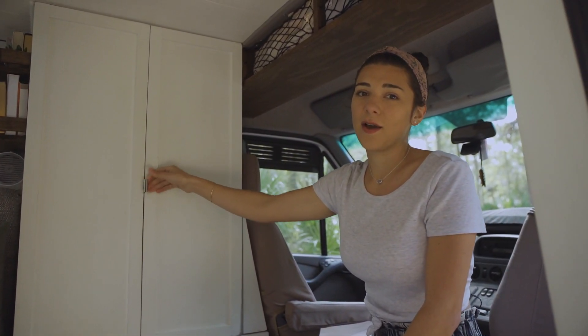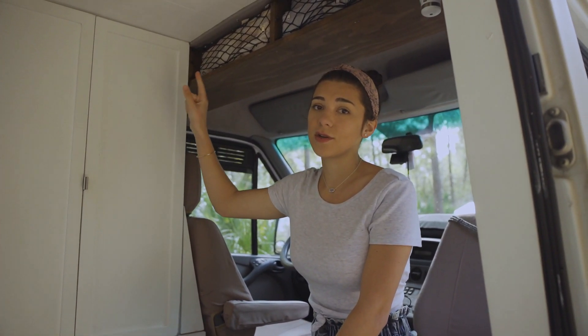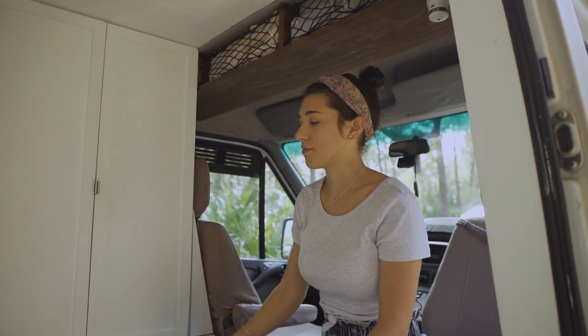We didn't want anything opening or drawers flapping as we were driving, so we actually installed those magnetic strips on every drawer and cabinet that you'll see, and they've been really great.